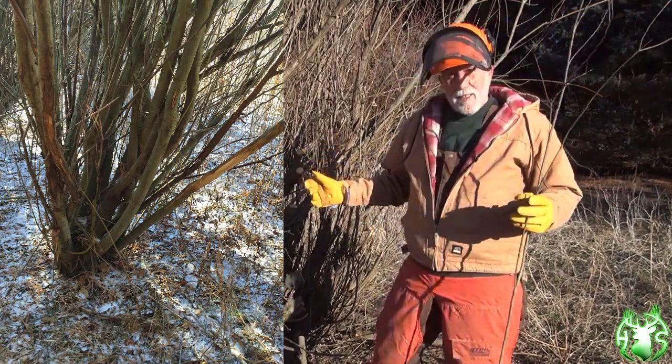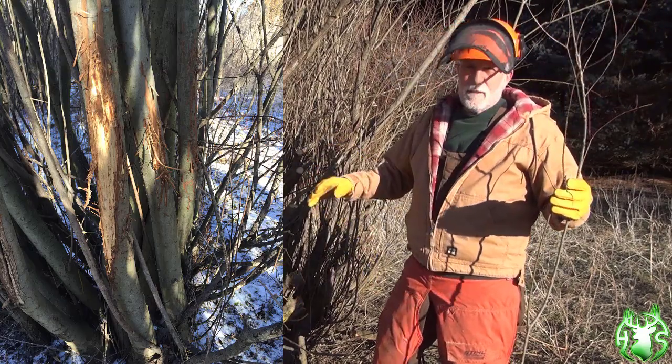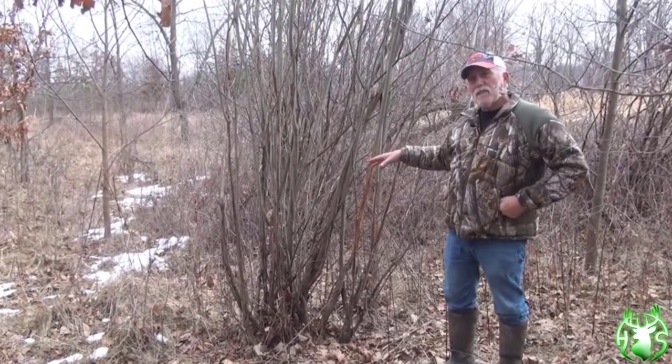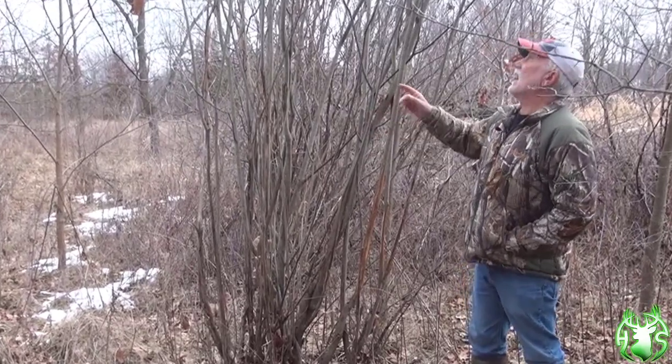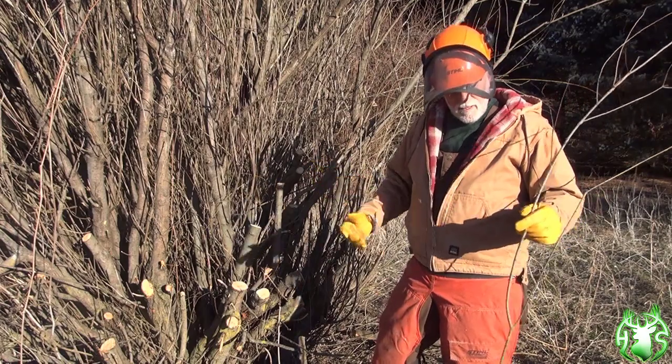What happens is these grow at a pretty fast rate — great deer cover. They rub on them, they scrape on them, they don't browse them too hard. But over time they get dead wood and they kind of start choking themselves out and shading themselves out. So I'm in here going to do a really hard cut on this one today. We'll come back and show you what it looks like after I'm done.